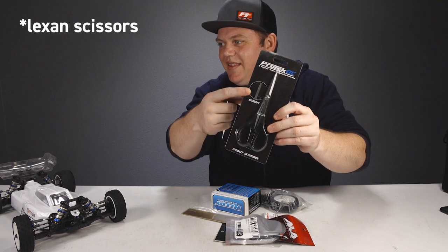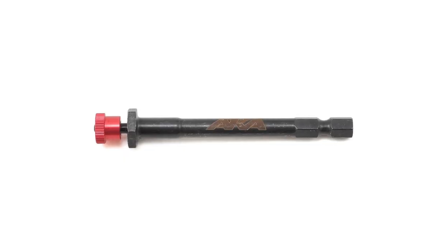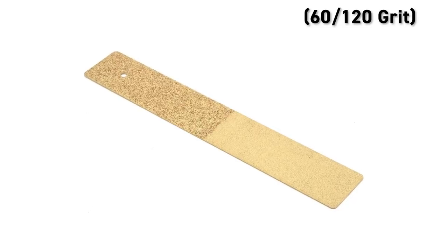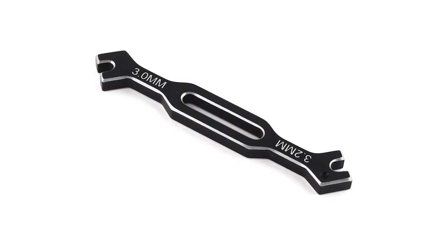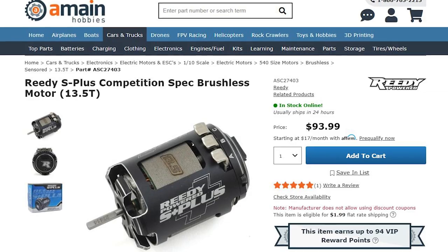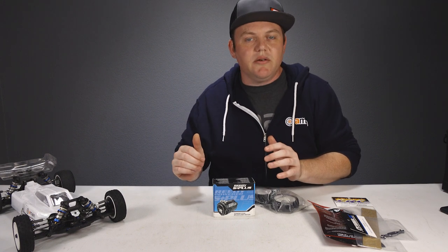New straight scissors — look at how long that is! This is the AKA tire break-in tool. We're going to use this today with our tires, and to go along with that this is the CRC sanding stick with two separate ends and different grit levels. Also picked up an aluminum turnbuckle wrench. We have a 13.5 motor for the buggy, but we're going to leave our 6.5-turn modified motor in right now for tire testing so we can push the car a little harder.